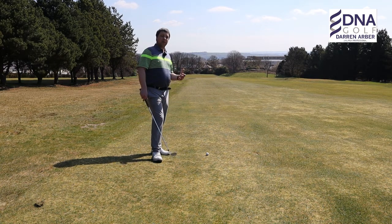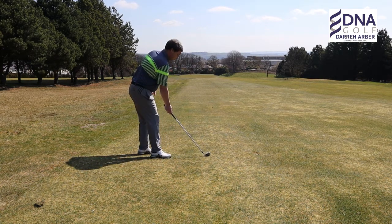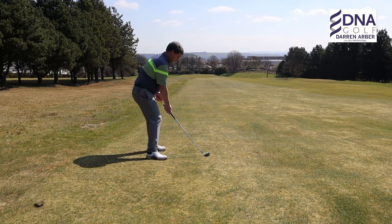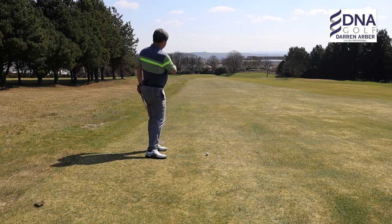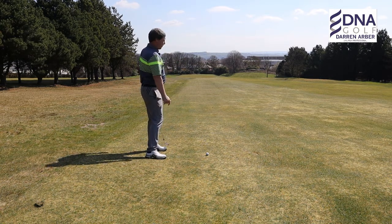So to counteract that, we have to aim a little bit left to counteract this left-to-right flight of the golf ball.